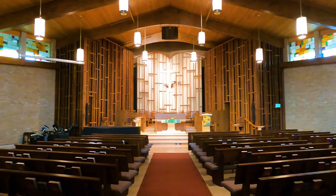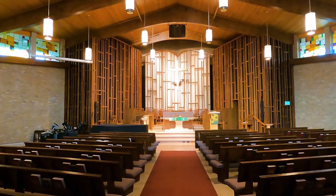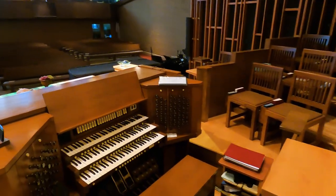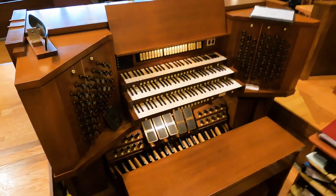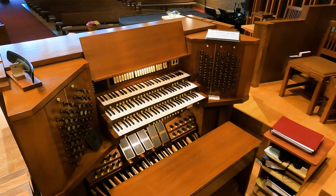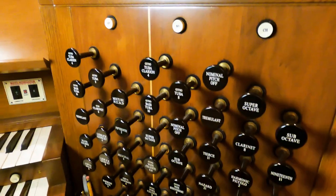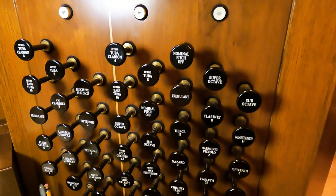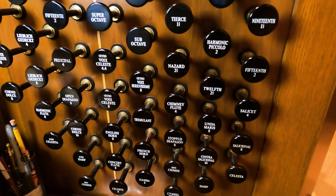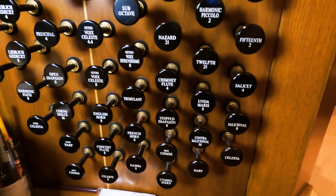Tell us what we're looking at. So this is a Schoenstein instrument, built in 1997. I'm the third organist. The person in charge of the design of the instrument was Sam Hutchinson, who was organist at the Overture Center here in Madison. So this is a three-manual instrument, but with six — actually seven — divisions.